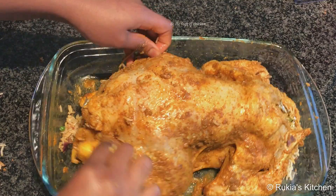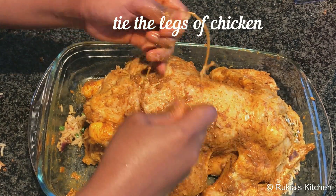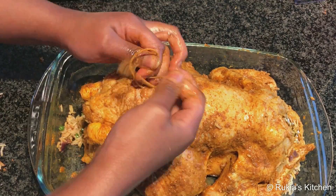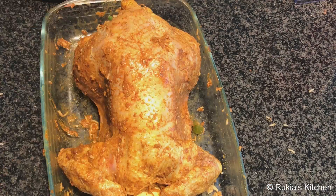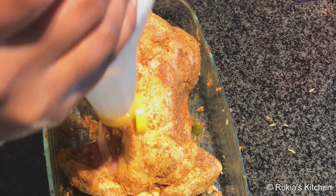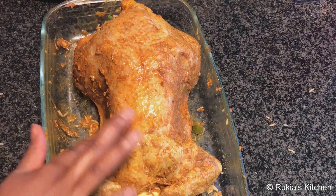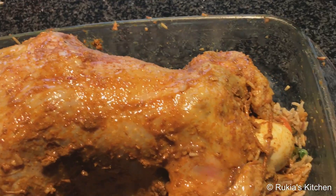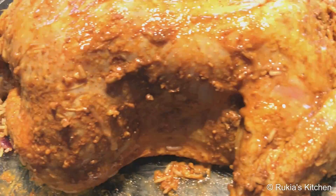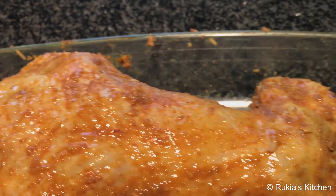Then tie the chicken legs together — it's important to tie them because when baking in the oven the legs will spread wide, which won't look good. Once again, add melted butter on top; this is important because the chicken will bake nicely and have an amazing taste and color. As you can see, I've tied both sides so the food doesn't come out.